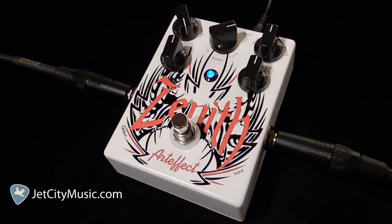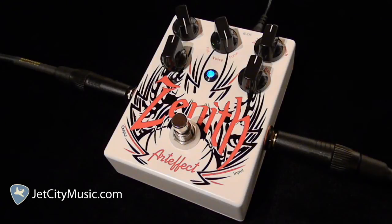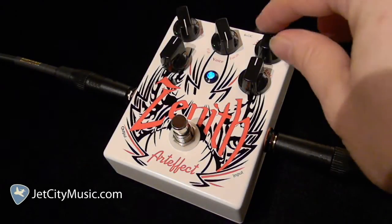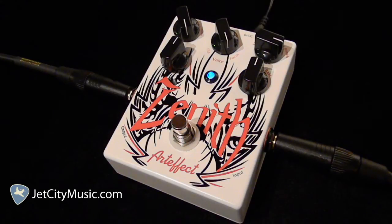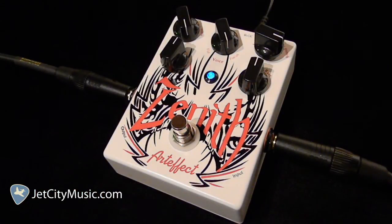Now we'll take the drive all the way up. We'll take the voice all the way up. With the drive and voice both cranked, I'm going to turn the volume up to about three o'clock. Definitely a nice volume boost there. Also on the volume control, you've got a push-pull knob — I just pulled it up and it adds more punch.